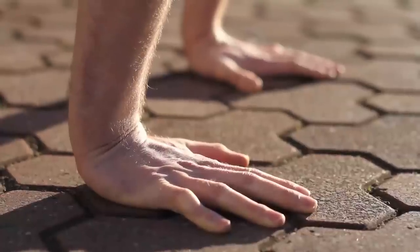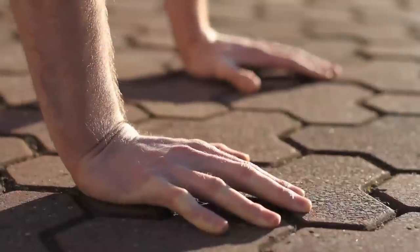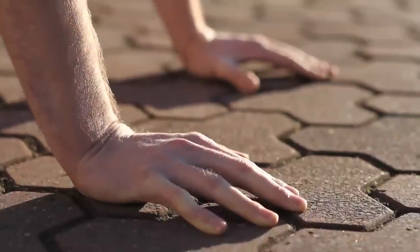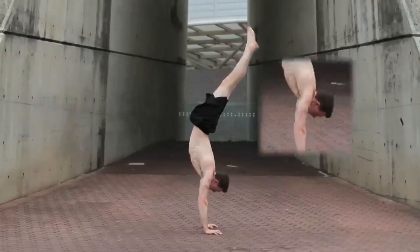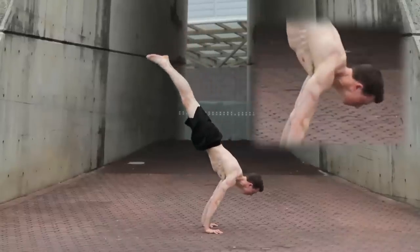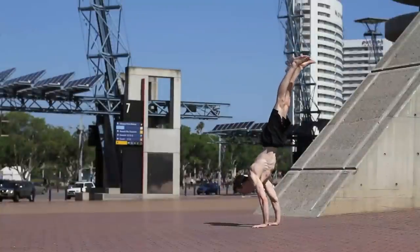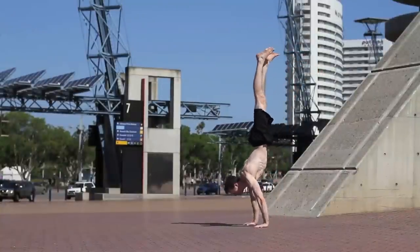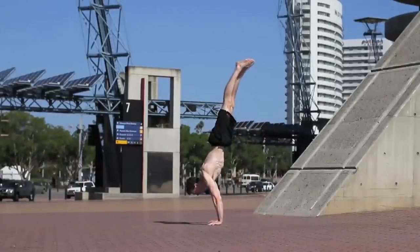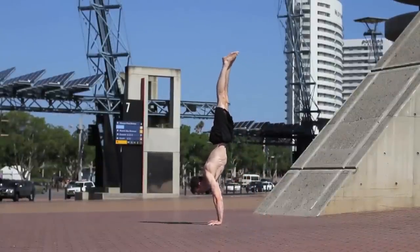Push your fingers into the ground if you feel like you're going to flip, and push the palm into the ground if you feel like you're falling back the way you kicked up. You can also balance by either opening the shoulder angle when leaning too far forward, or compensate for falling backwards by closing the shoulder angle. Don't get in the habit of walking on your hands to rebalance. Instead, try to fight the loss of balance with your muscles — this way you will learn how to engage the right muscles to correct when off balance.